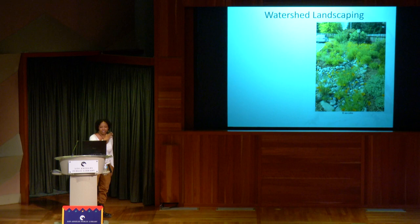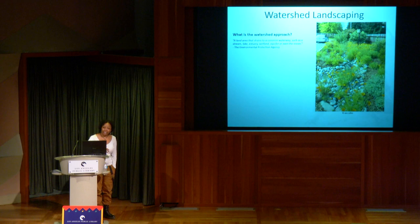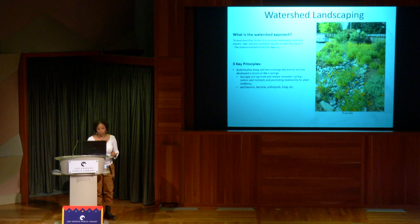The watershed approach involves a land area that drains into a common waterway — a lake, stream, estuary, wetland, aquifer, or even the ocean. You have different areas of land at different levels; higher levels have flowers and rocks are at lower levels where water drains. The three key principles: one, build healthy living soil that is biologically diverse with a sponge-like structure to hold water. This will hold and release rainwater, cycling carbon, nutrients, and promoting biodiversity. There will be earthworms, bacteria, arthropods, fungi, and more.